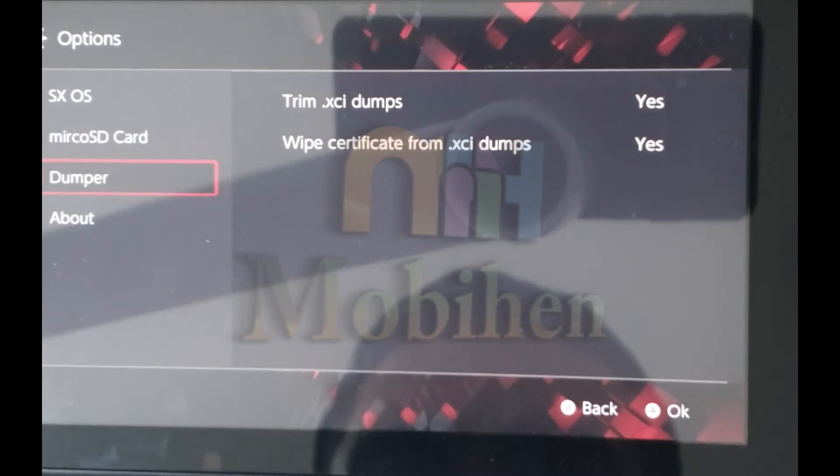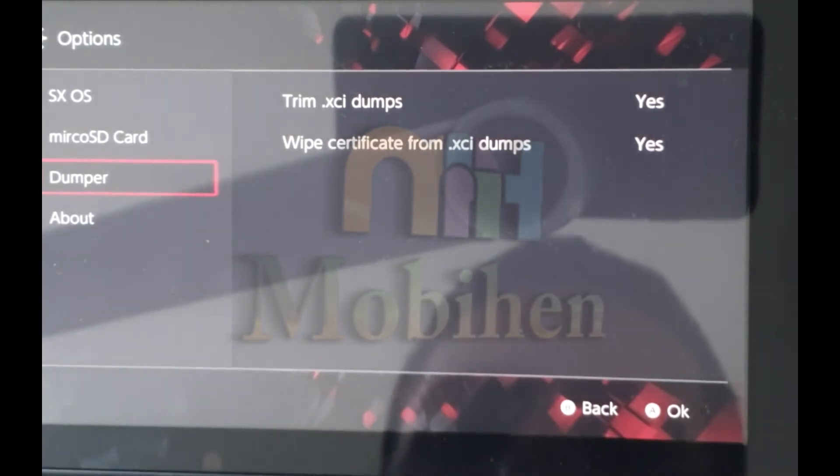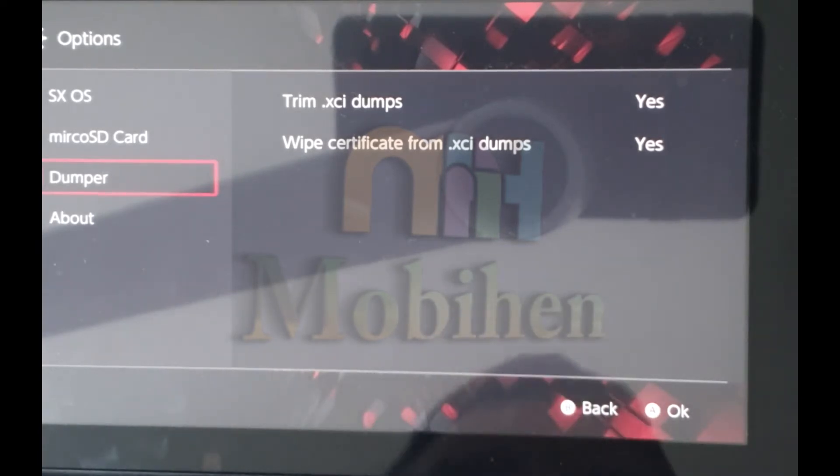Go to Dumper and make sure Wipe Certificate from XCI Dumps is checked. Click on B to get back.